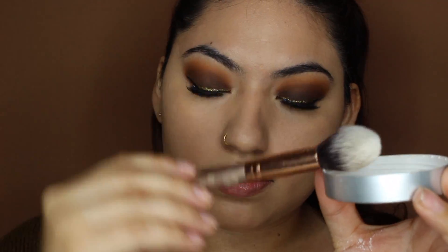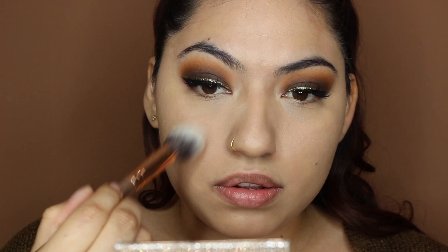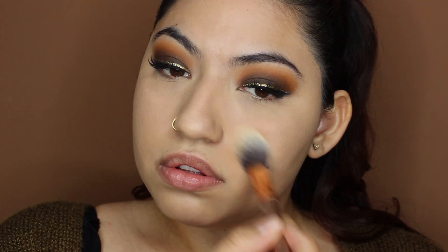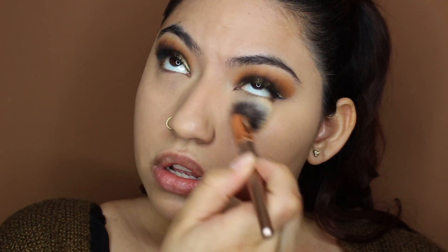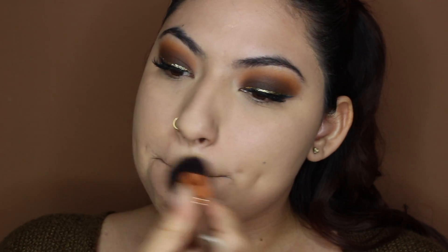Next I'm going to go ahead and set my concealer. I'm going to be using the RCMA Translucent Powder, which I just placed in a small container from Amazon. I'm going to set my T-zone — so underneath my eyes, my forehead, down my nose, and on my chin. Now I'm going to go ahead and set my entire face using the Physician's Formula Mineral Wear Loose Powder, especially because I did not use foundation, so I wanted to make sure the concealer I placed stays on all day.